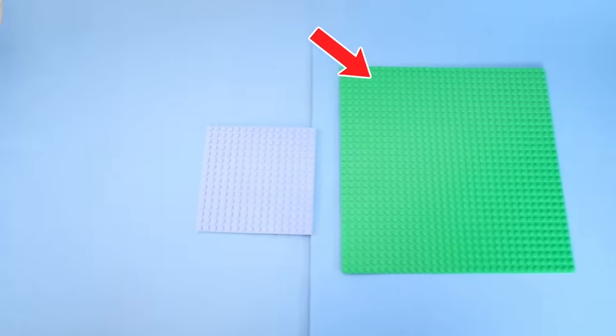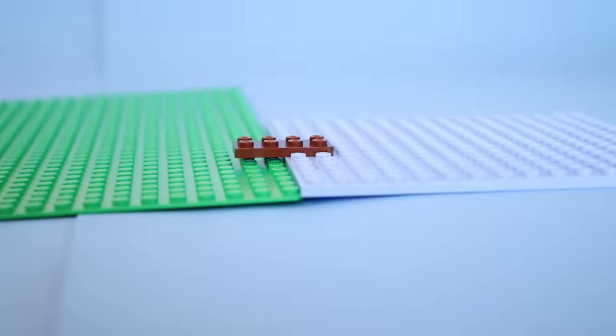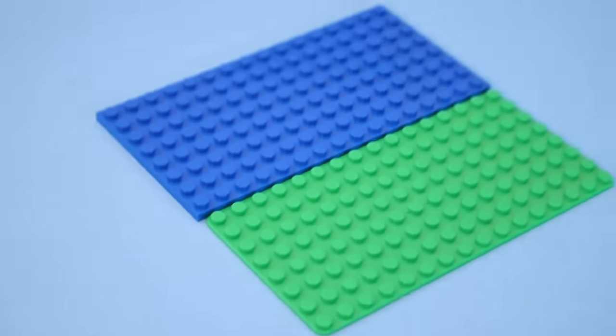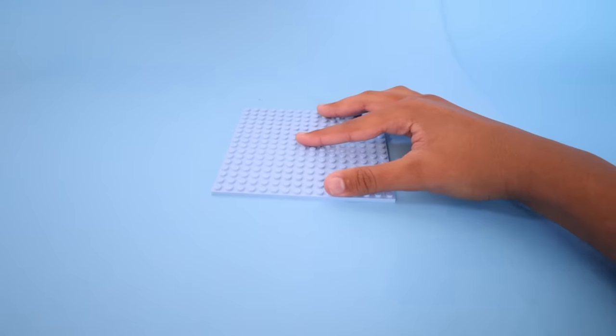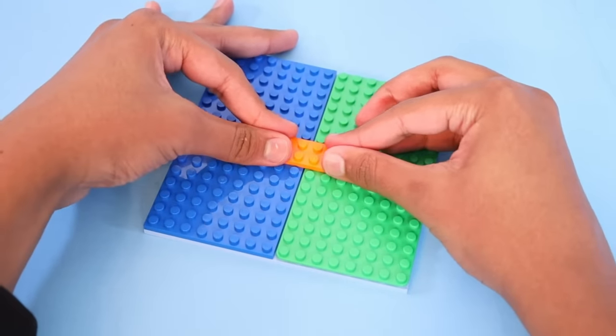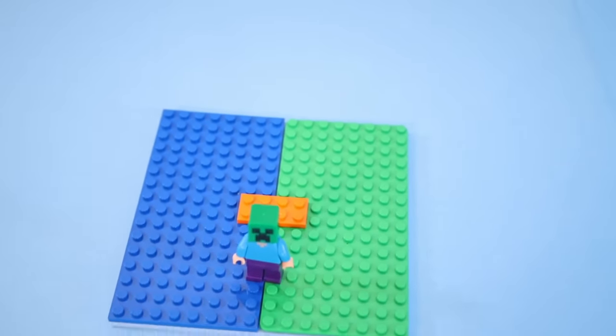This is a Lego plate, and this is a Lego base plate. If you've tried building with these before, you know it's extremely frustrating because you can't connect them together — the base plate is thicker than the plate. But there is actually a way to connect them to form a bigger plate: place a large plate on the bottom, then a base plate and a normal plate next to each other — they perfectly line up and can be connected. However, this is an illegal connection, but later in the video you're going to learn how to deal with the Lego police.